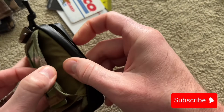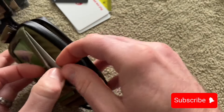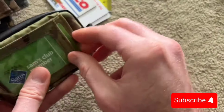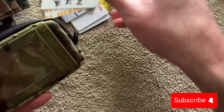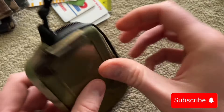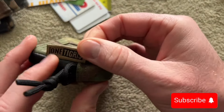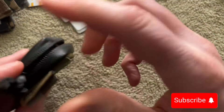There's actually another pocket behind the ID that I forgot about — so that's one more card slot. That is the One Tigris Zipper Wallet.